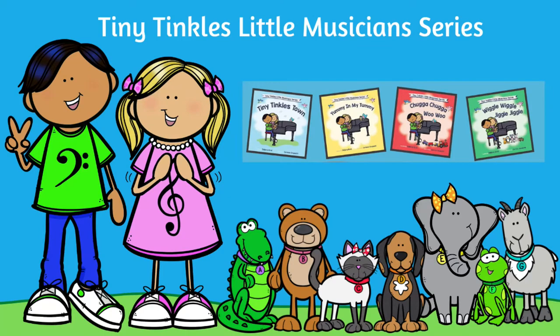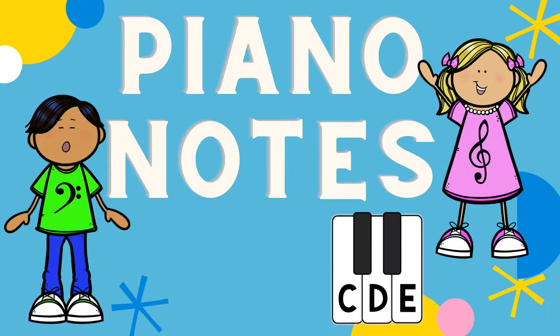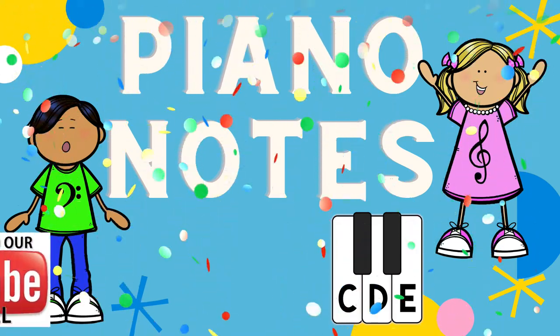Tiny Tinkle's Little Musician Series presents: it's my favorite note, featuring the notes C, D, and E.